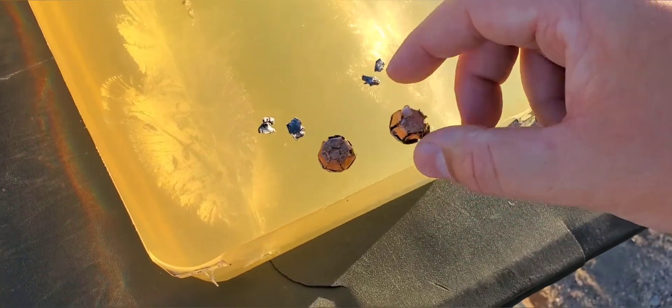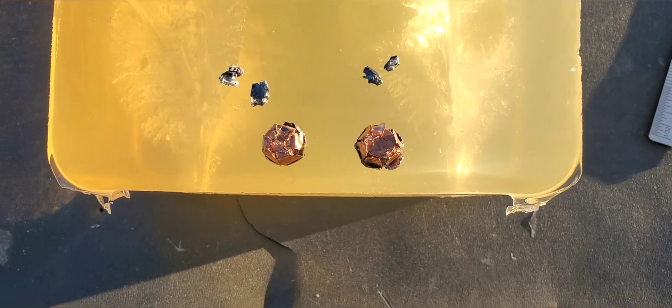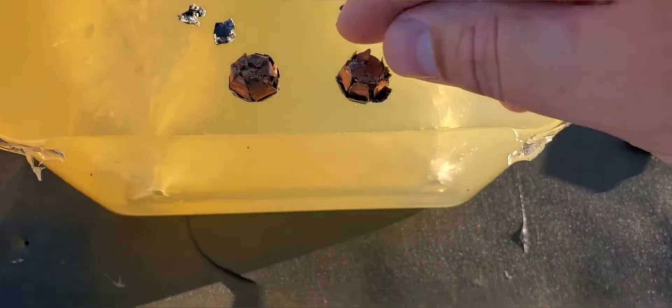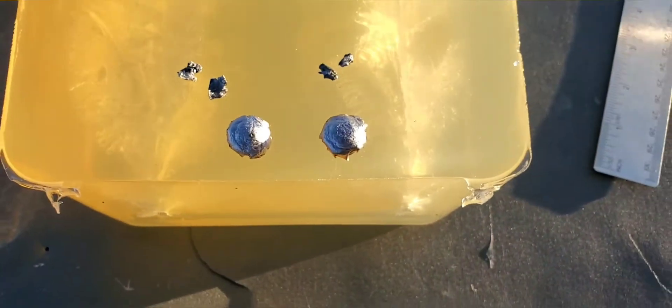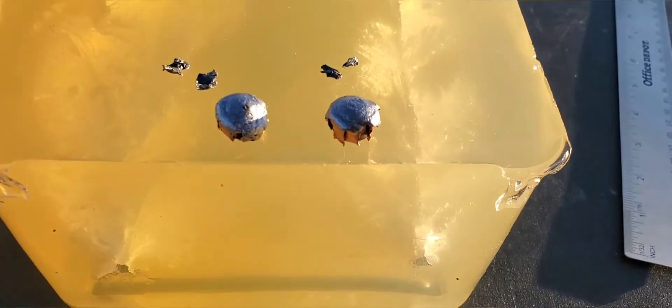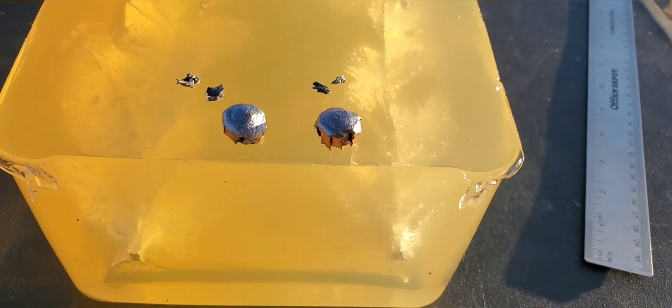You can kind of tell the difference right there — Underwood on the right, Buffalo Bore on the left. They both got some awesome expansion. Like always, we'll get our screenshots and hopefully we've picked up some good slow-mo, cross sections, and all that good stuff. So there we go — that was 10 millimeter Underwood versus Buffalo Bore. Thanks for watching.